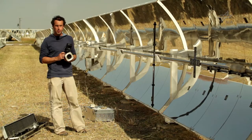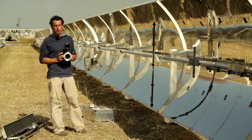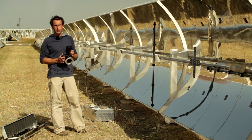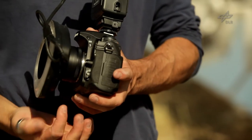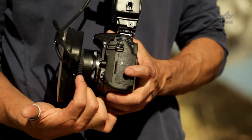Before we start with the image acquisition we check the camera settings: mainly focus, aperture, exposure time, ISO settings, and flash settings. We also assure that the settings of focus and aperture do not accidentally change, so we put a piece of tape here.